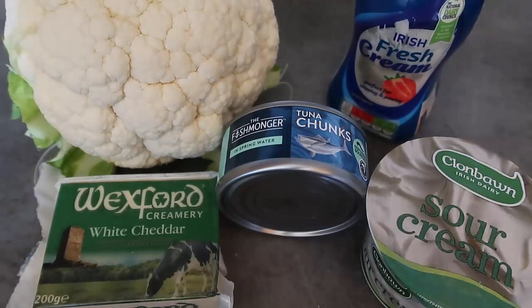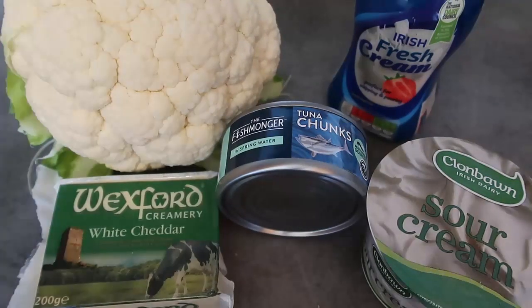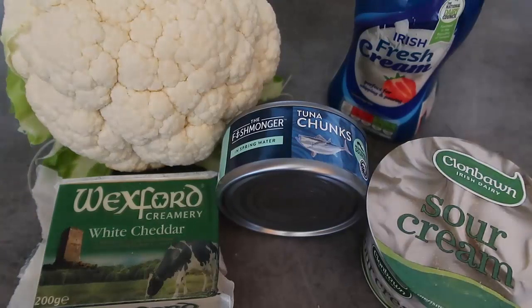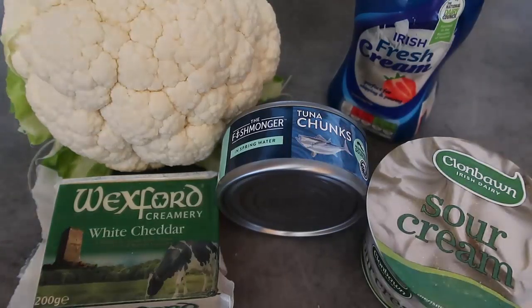So I put together this easy casserole that you can definitely adapt depending on what you've got. Starting with cauliflower — I have a whole head of cauliflower here. You can really use any vegetables you like: fresh cauliflower, frozen cauliflower, frozen broccoli — there are loads of frozen veggies still available. I'm just using this big cauliflower because it's what I found at the store.